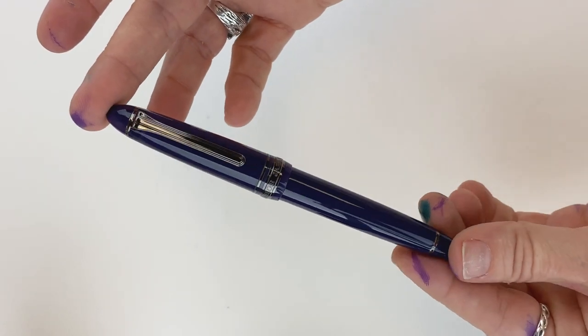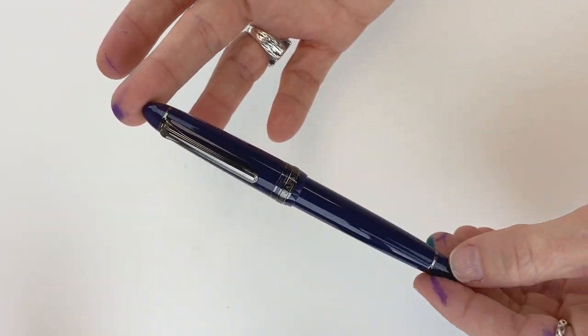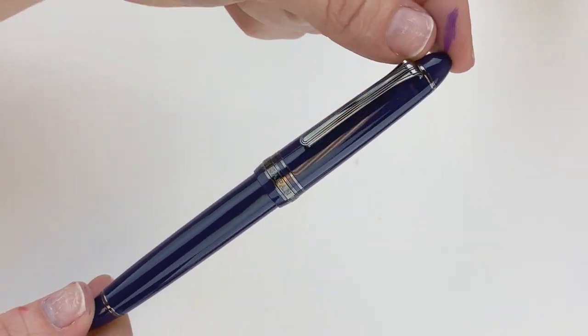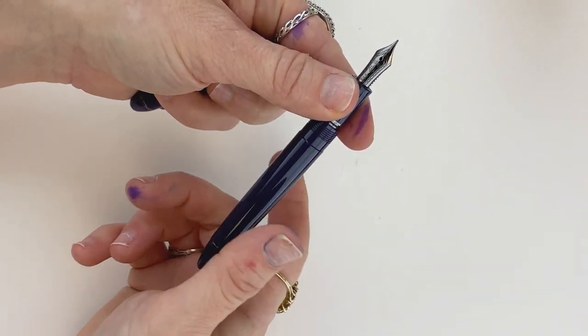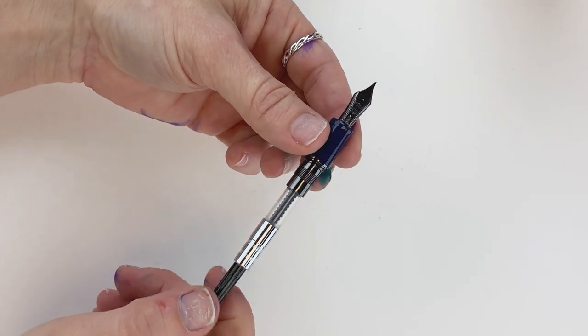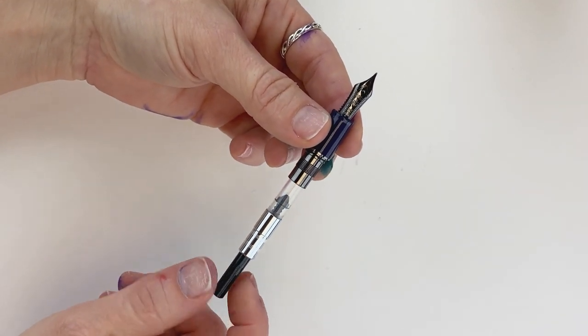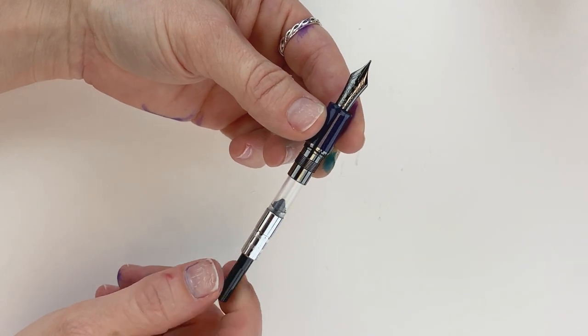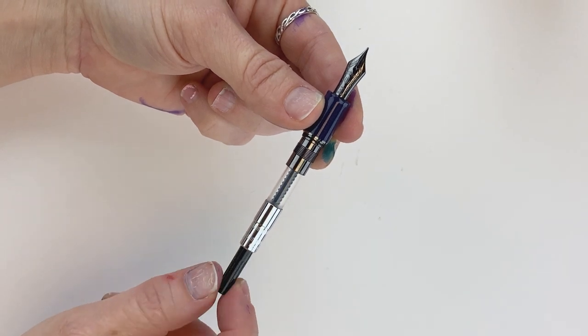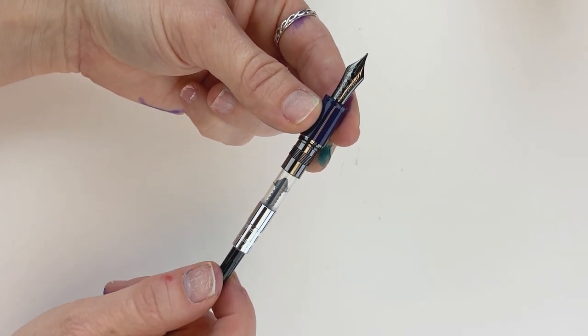Now let's look at how to fill a fountain pen using a converter. This, for instance, is a Sailor 1911 standard size, the Wicked Witch. To access the converter, you're going to take the barrel off. There are a few different types of converters out there. Most of the converters I see lately are this piston-style converter, where you twist the back end to pull ink into the pen.